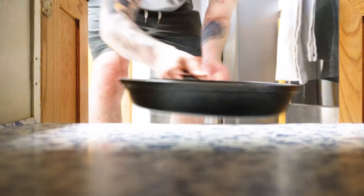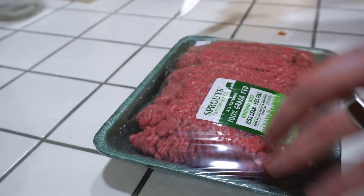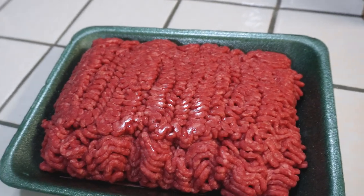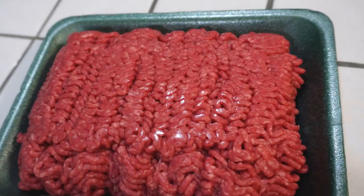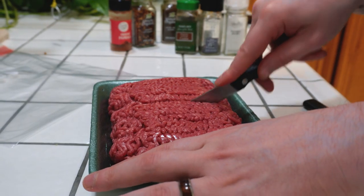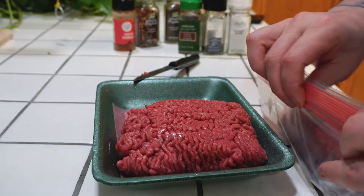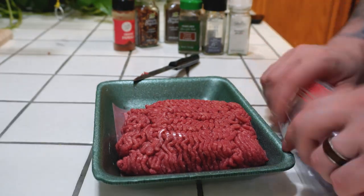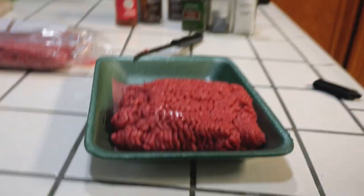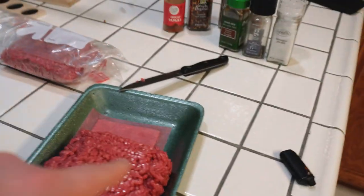Cast iron, you know it's the way to go. Let's rock. Electric stoves are mid. This is two pounds of ground beef. I only need about a pound of it, so I'm going to put half in a little Ziploc, save it for later. You can either toss this in the fridge or the freezer. We're going to season this and then go ahead and put everything in the cast iron.